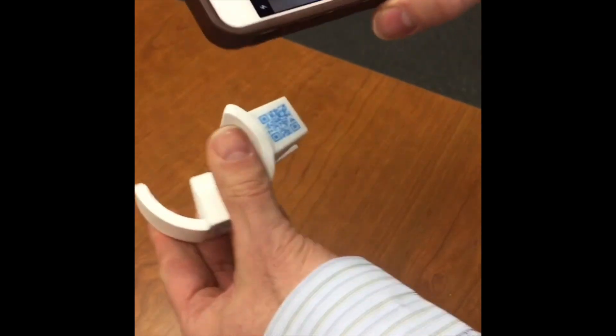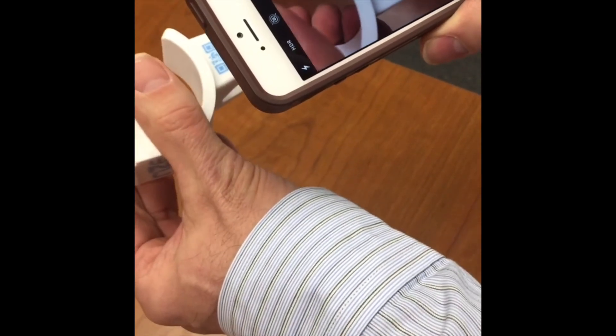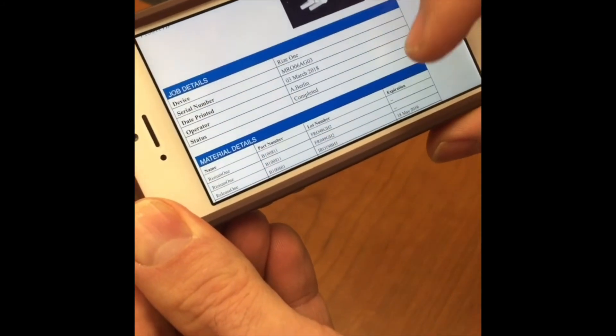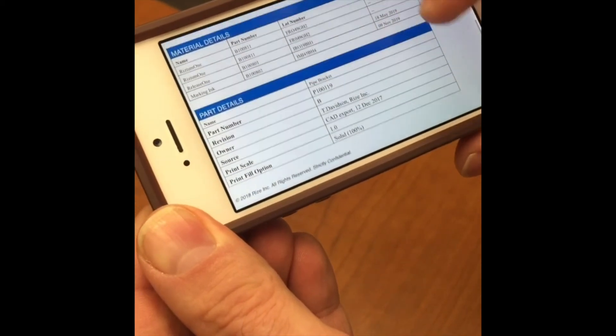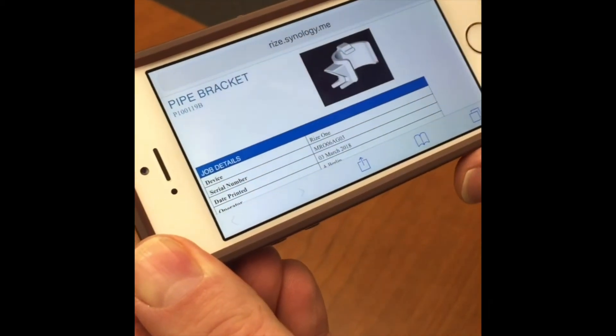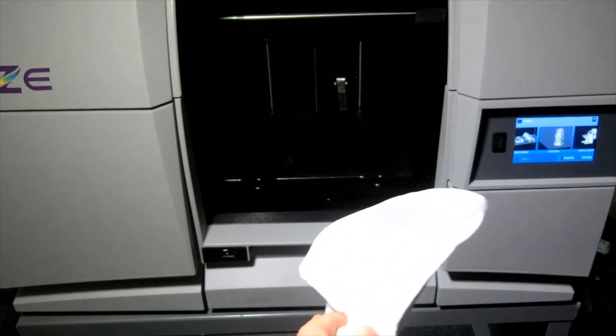RISE also produces the industry's first digitally augmented parts to integrate Industry 4.0 technologies. This capability builds digital rights management into physical 3D printed parts, creating an immutable digital thread between the digital and physical part for compliance, authenticity, and traceability. You just scan the QR code on the part with your smartphone and have instant access to the digital information.